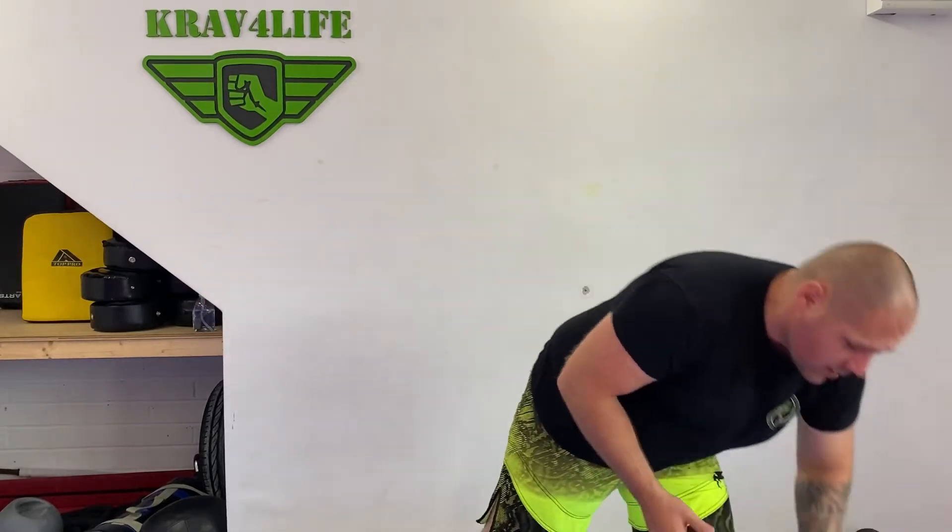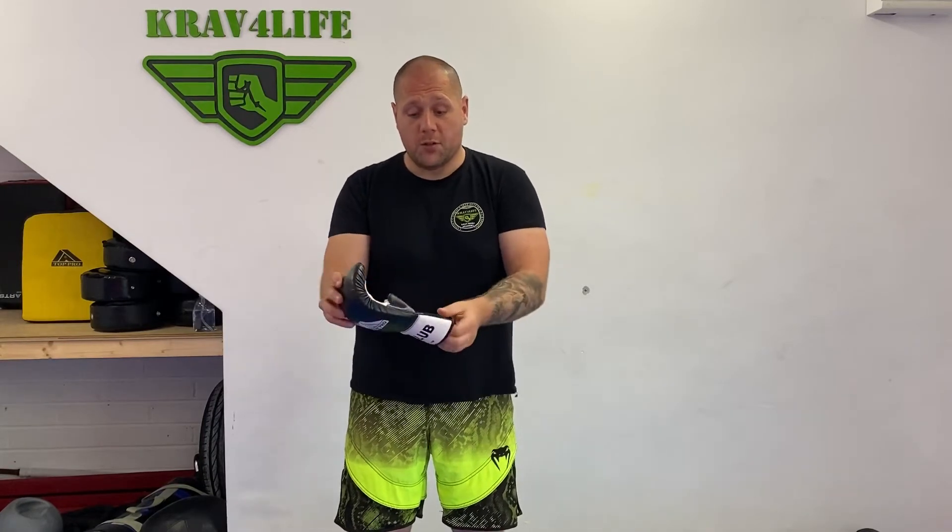Boxing gloves should have good support at all times. Sometimes people come in with boxing bag mitts — I'll show you exactly what they look like. The mitts have no proper support, or they might have a strap but it won't be strong. The thumb is open, so if I put my hand in, the thumb is sticking out as you can see. If you box with these, you can break your thumb, you can hurt somebody — there is no proper protection for your hand or your partner.